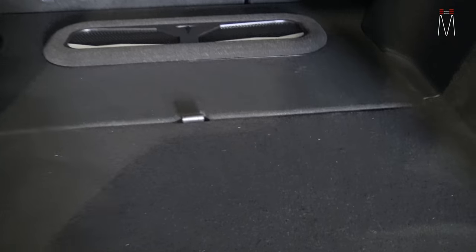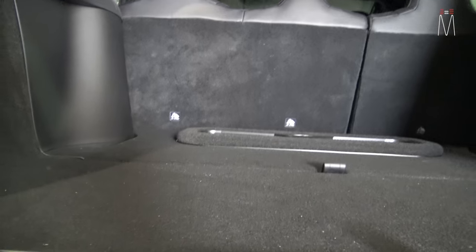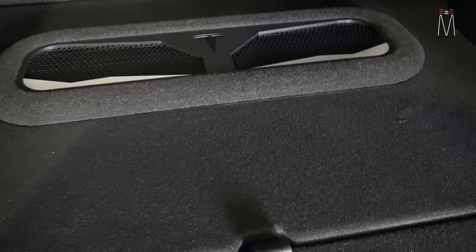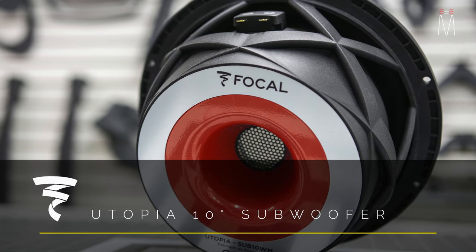In the back of the Model X we have two areas. This storage area here is not being used at the moment — it's pretty deep. There's an area where the factory sub is in the UFS system, and back here you could do a sub but it would require a fiberglass enclosure, making it a bit more expensive to fabricate. In this case we did it back here — what you see is a pass-through for the sub, because the sub sits directly below this area. The client and I discussed using this area to get all our equipment in this little space. Right here you have the Utopia 10-inch woofer in a Baltic birch enclosure, which we then stained, epoxied, and clear coated.